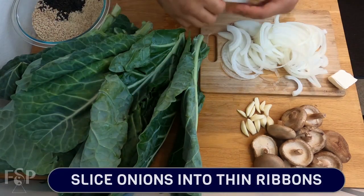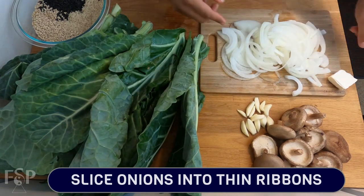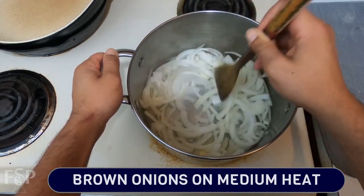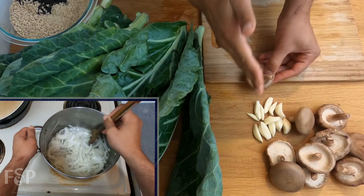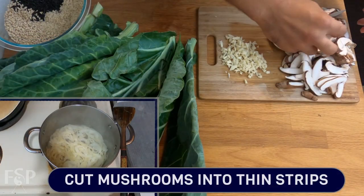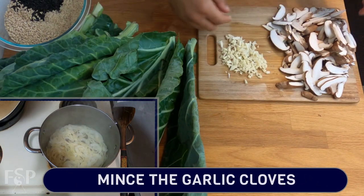Starting with our onions, we're going to cut them into nice thin ribbons. With those ribbons ready, we're going to use a big pot, melt down the vegan butter, and lightly brown the onions on medium heat while we prep the other veggies. Now our onions are cooking, so we're going to loosely chop up the mushrooms and mince the garlic. Cut the mushrooms into nice thin strips — it's very straightforward — and once the onions start to brown, add them into the pot.